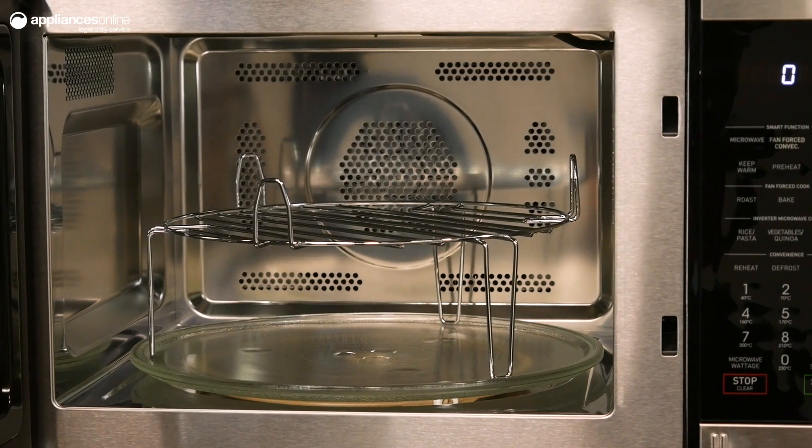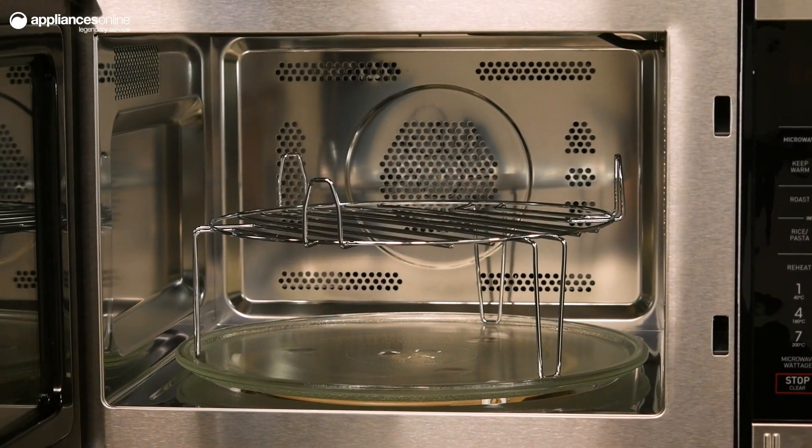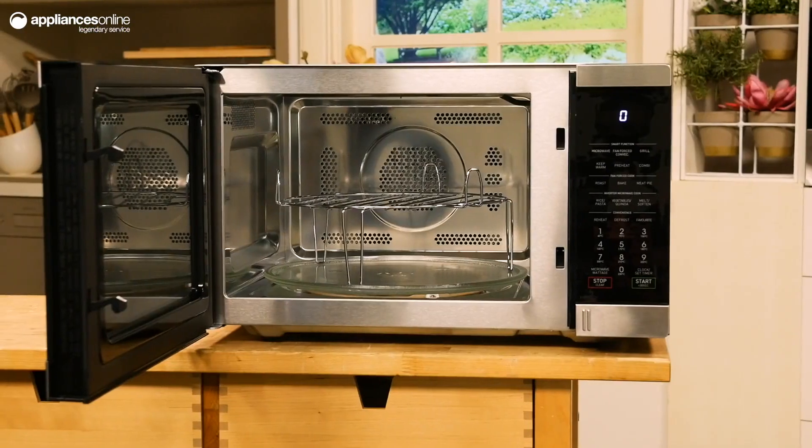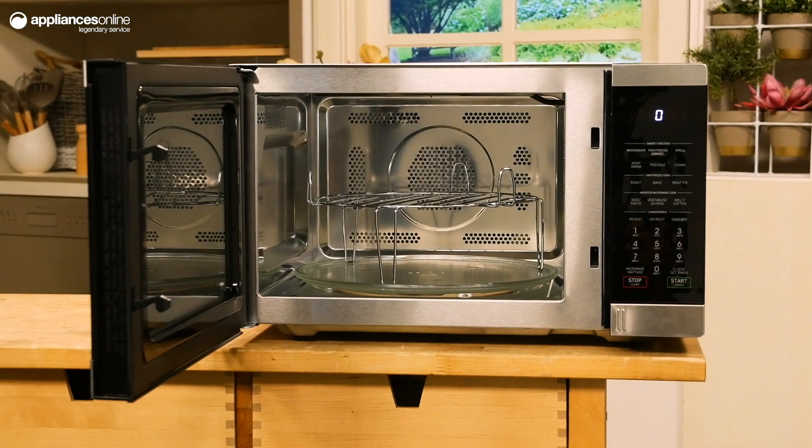Using the favourite key, you can store up to three of your most utilised cooking powers and times, saving you the hassle of setting your preferences with each use. You can also use sequence cooking to program up to four different stages of a meal. When one stage is complete, the microwave will automatically move to the next without any human intervention.